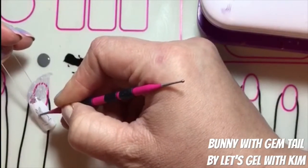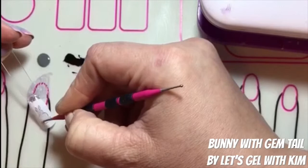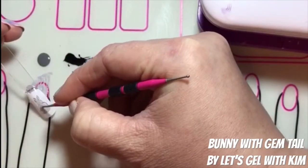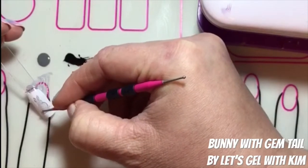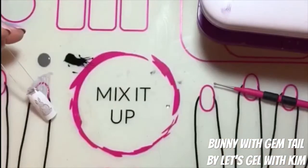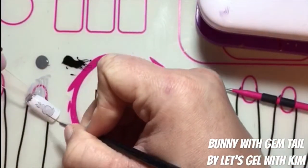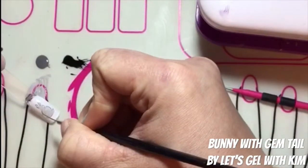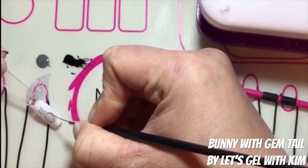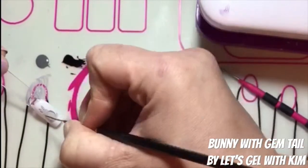It doesn't have to be super neat at this point — you will be finishing it up with a shading brush and the precision brush to make it look smooth and natural. Now I'm taking my precision brush and going to outline again in London Dream. This makes it more of a contrast color with my internal color, as opposed to the more harsh black.